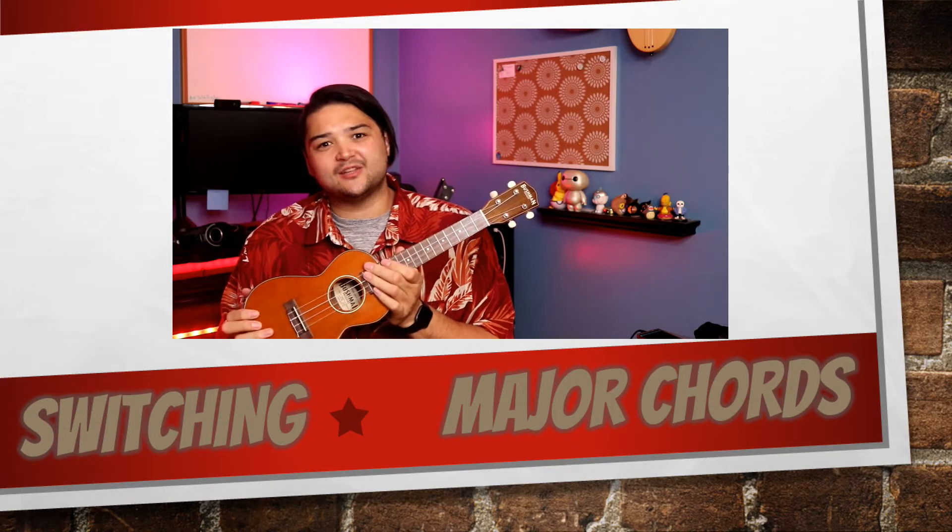Greetings Music Makers! I'm Dr. Chiari, and in this video we're going to work on how to switch chords on the ukulele. We'll focus on playing three chords: C major, F major, and G major. You can then use those chords to play songs like In The Jungle. So grab your ukulele, warm up your fingers, and let's get ready to learn.